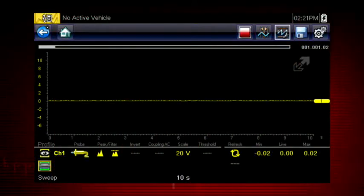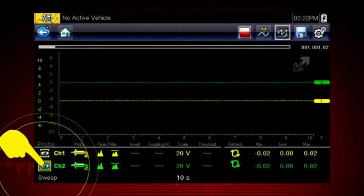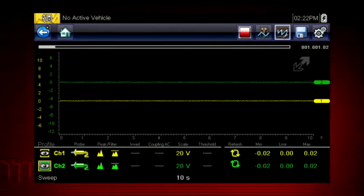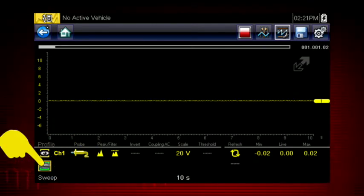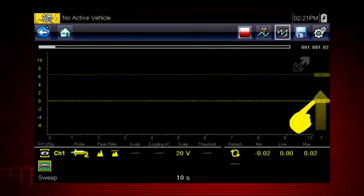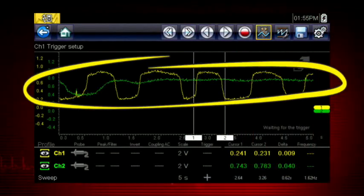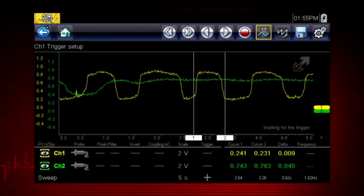Customize the meter display with the setup tools. The profile icons choose which channels to display — touch once to display a channel and again to hide it. To move a channel up or down the scale for easier viewing, touch the channel marker and slide up or down. With two channels activated, the graphing meter or scope can show relationships between component functions, like two oxygen sensor signals.